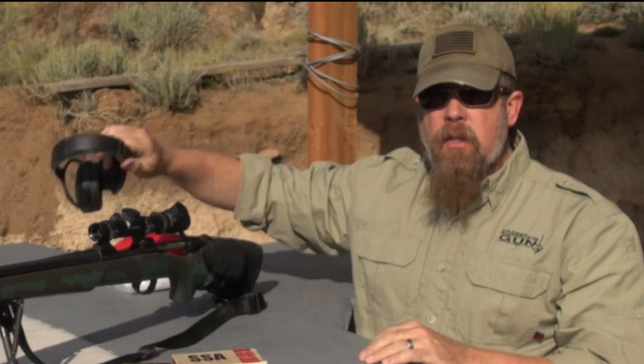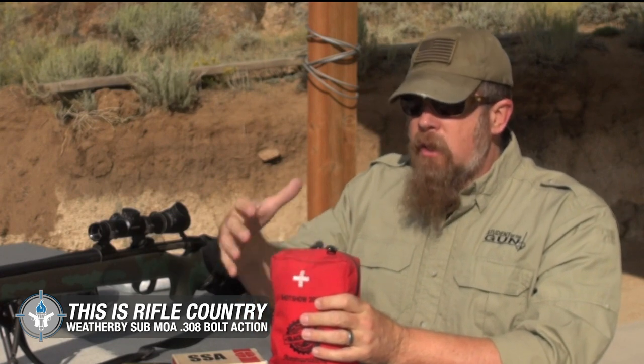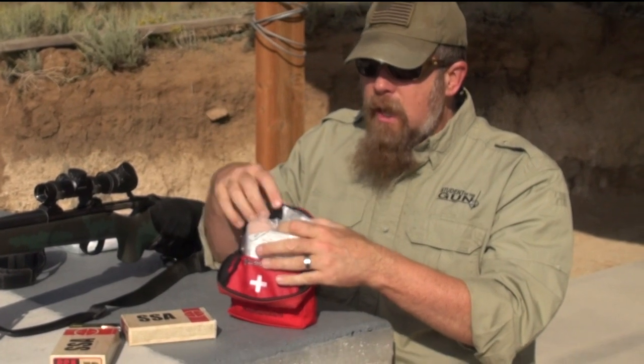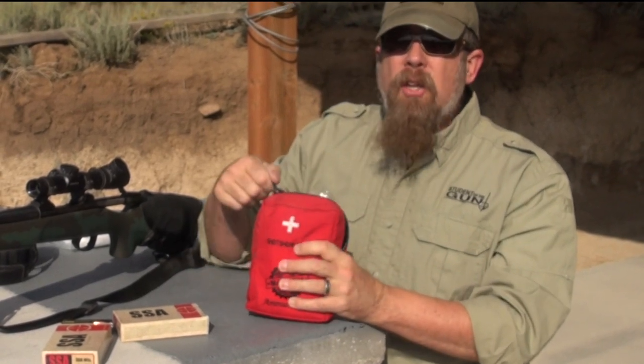I wanted to mention something a lot of people don't think about when they go to the range. You go to the range, you've got your gun, your range bag full of ammo, ear protection, eye protection — and you think you're good to go. But do you have a traumatic medical kit? This kit right here I pulled out of my range bag — it sits in the end pocket and it's always there. Every time I go to the range, it's there. It has a tourniquet, a pressure dressing, gauze, and lots of other things to deal with emergency bleeding situations.